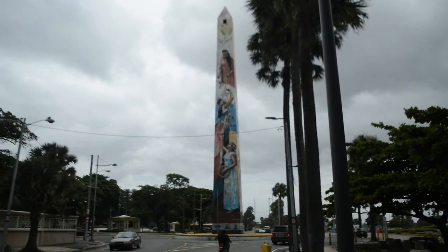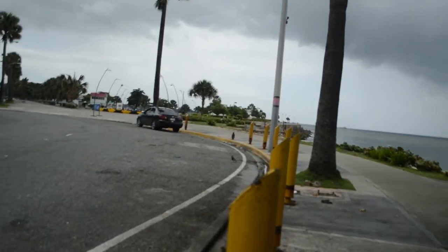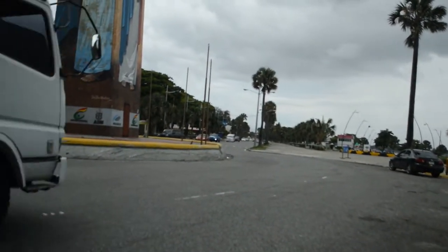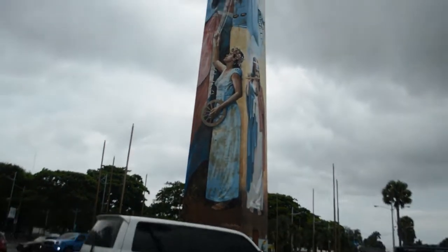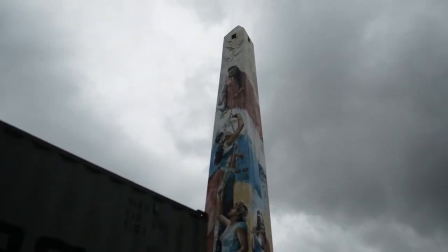Este obelisco fue utilizado con diversos motivos. Lo primero que se hizo fue transformarlo en un gigantesco árbol navideño. Más adelante serviría de lienzo para que importantes artistas plasmaran obras relacionadas con personajes históricos como las hermanas Mirabal. Como mural artístico ha permanecido hasta nuestros días, una decisión aplaudida por muchos.